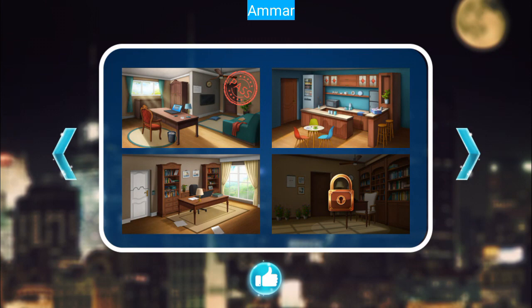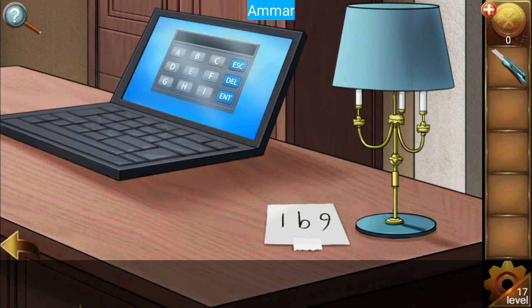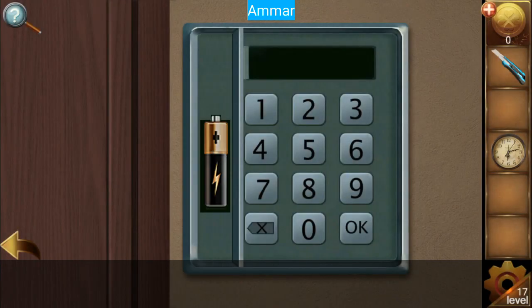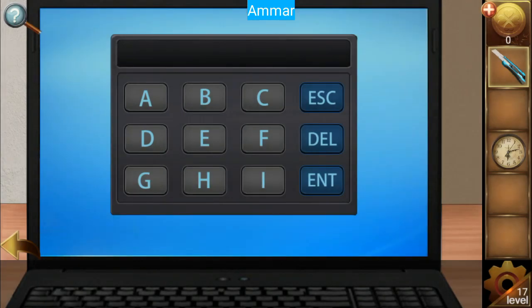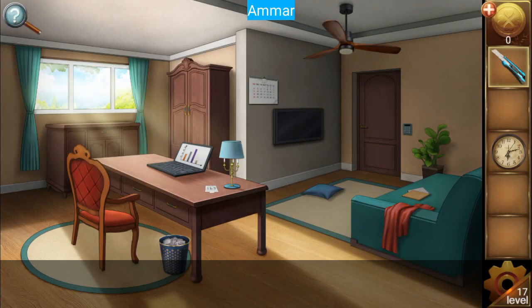Level number 17 — grab the knife and get the screwdriver. Grab the clock, use the screwdriver, get the pencil cell, and attach it to this device. Go to the calendar, use the knife, and get the letters C, D, P. Open the laptop and put the password — it's B, D, C. The password is four, six, eight, two. And escape out of the room.